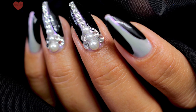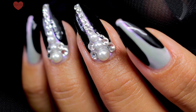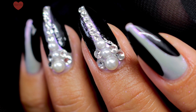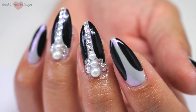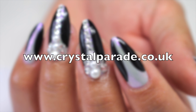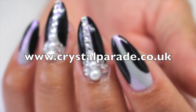Here are the finished nails and I think they are beautiful! I never get a chance to do tutorials like this so I'm so glad that I did. Thank you to Crystal Parade for sending me these — the Preciosa range is absolutely stunning. If you haven't already, go and check out Crystal Parade — I'll leave the website on the screen for you now. As always, thanks for watching and I'll see you in the next one, bye!